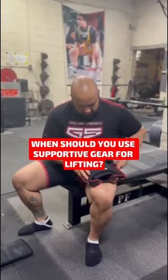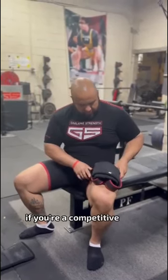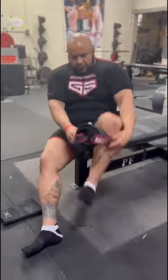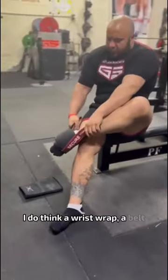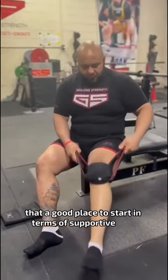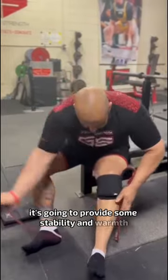When should I add supportive gear into my routine? If you're a competitive lifter or if you have aspirations of getting stronger with barbells, I do think a wrist wrap, a belt, and knee sleeves would probably be the next thing — a good place to start in terms of supportive gear. It's going to provide some stability and warmth.